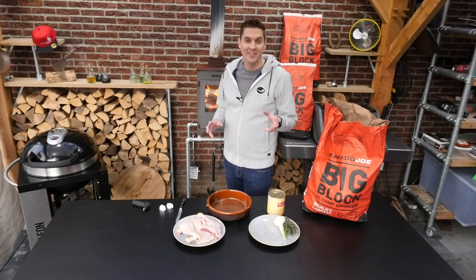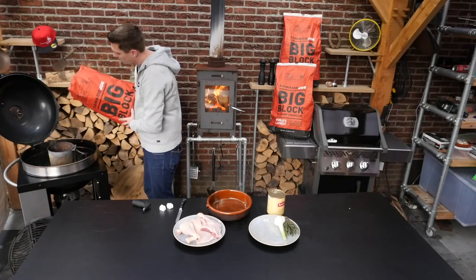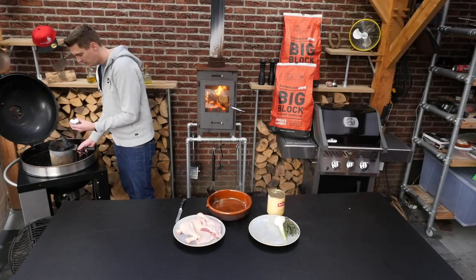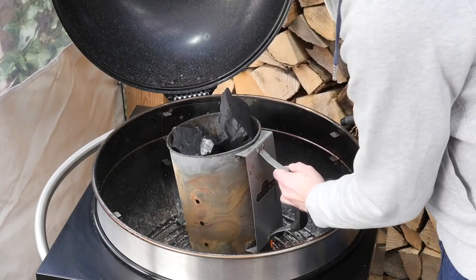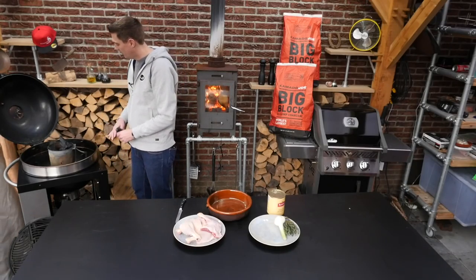As always, the first thing to do is start up your barbecue. Put in some charcoal, put in two of these starter cubes and just wait for around 15 minutes. This is Kamado Joe big block — these are big chunks of hard wood and that works really well in your barbecue.